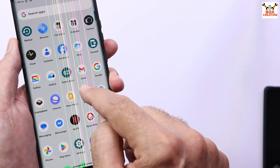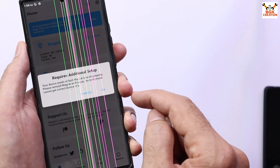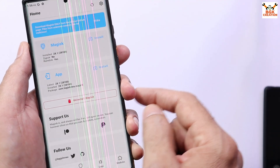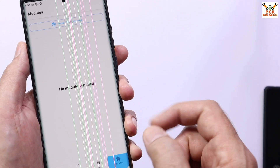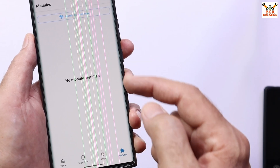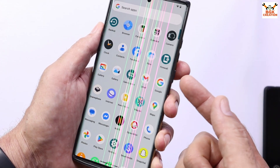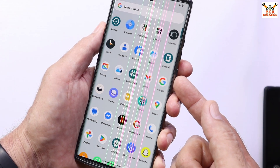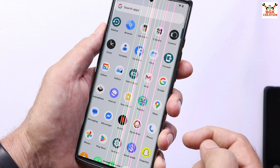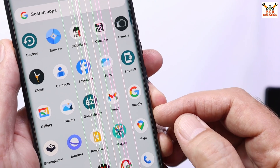This ROM comes pre-rooted. After flashing, we can just tap the Magisk version and it will get downloaded if the internet is connected, and the ROM will be rooted. We can enjoy installing modules with the Magisk application. Those who do not like root can just uninstall the Magisk application straight away after flashing.